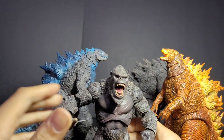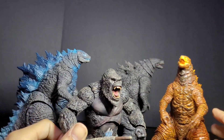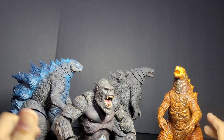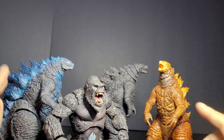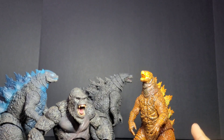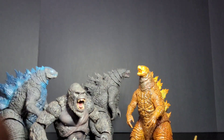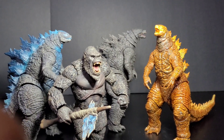Here's a little size comparison — really no difference between them. These are actually my fourth Hiya Toys figures now, and I'm really trying to get all of them as quickly as I can, hopefully from my local comic book store.